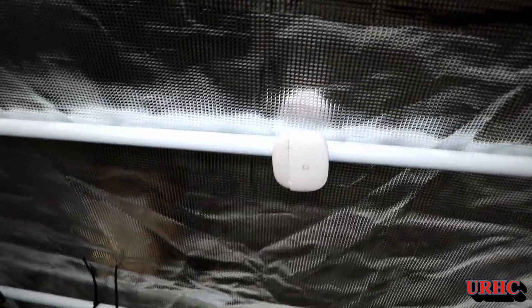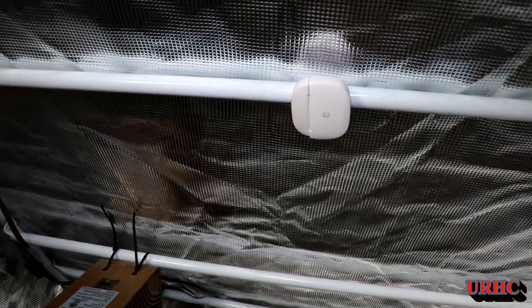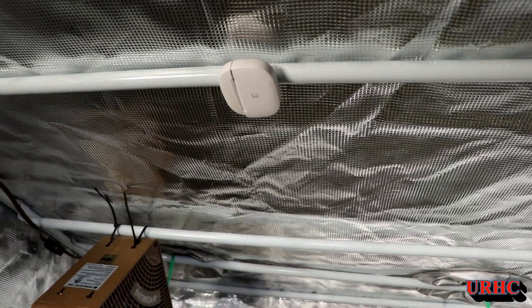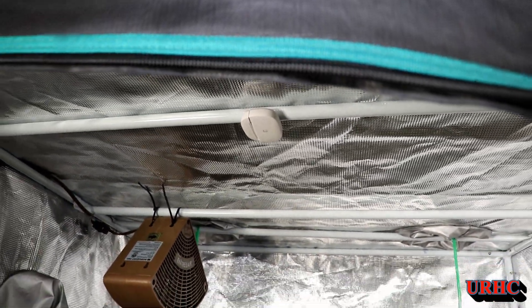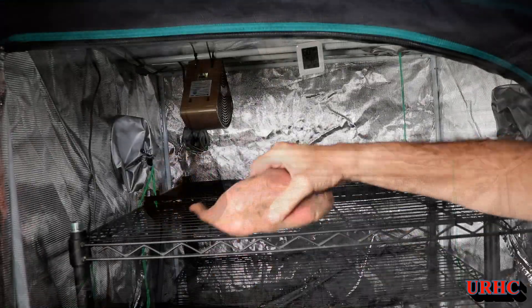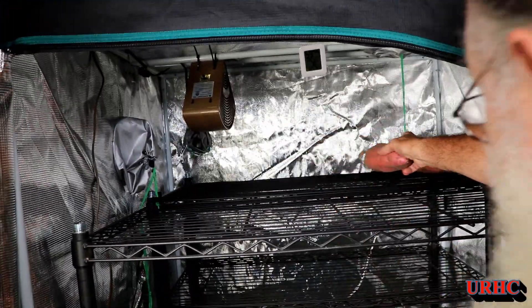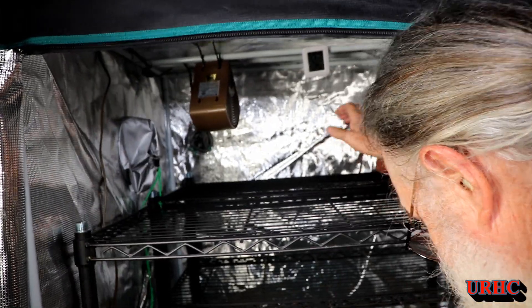Up there is a SmartThings sensor that I'm using to control the temperature — it's going to turn on and off a SmartThings switch with the heater hooked to it. I've also got three fans running in it all the time to keep condensation from building up on the walls.